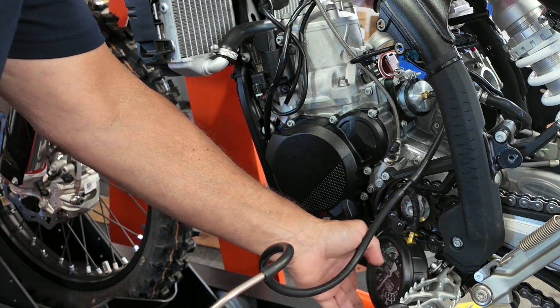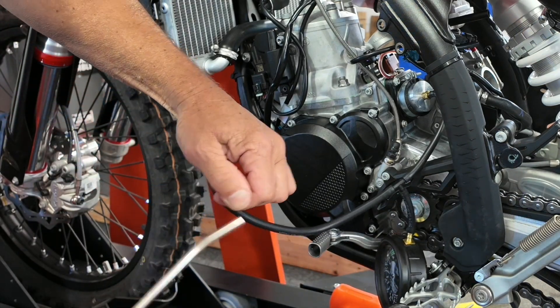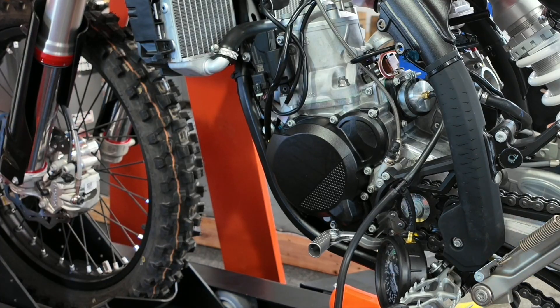Hey, now we have a solid bike! Now we can get to work making our bottom-end monster. You definitely know what you need first. Next, let's run it and see what power change was made.